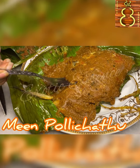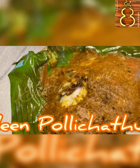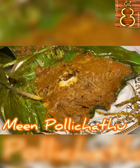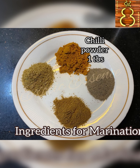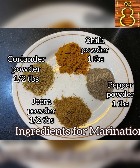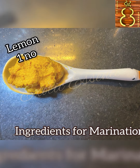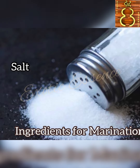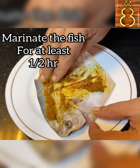This is a masala fish fry. Try to make it very tasty. All of you can try to make it and share it. The sauce includes pepper powder, jeera powder, coriander powder, ginger garlic paste, turmeric, lemon, and salt. We need to mix all this. This masala is the key.